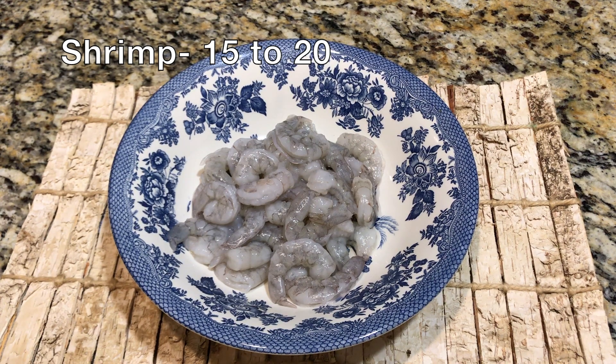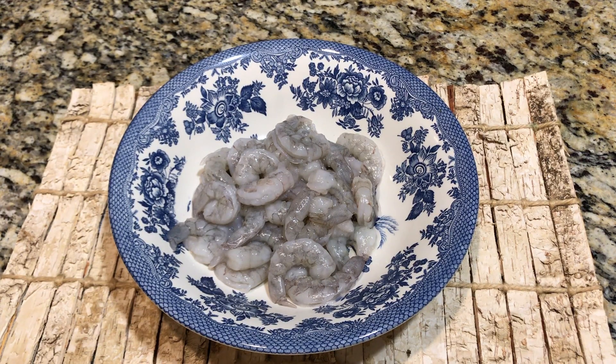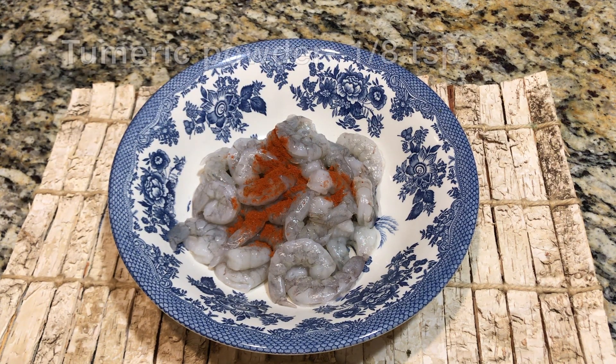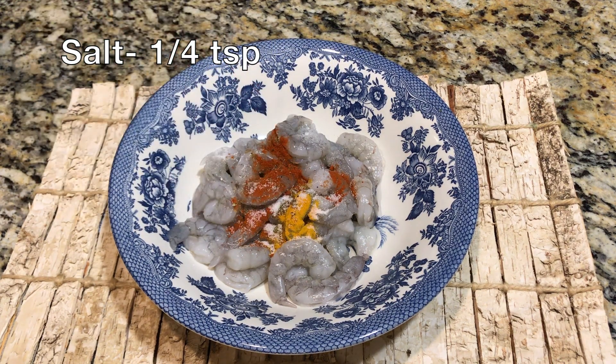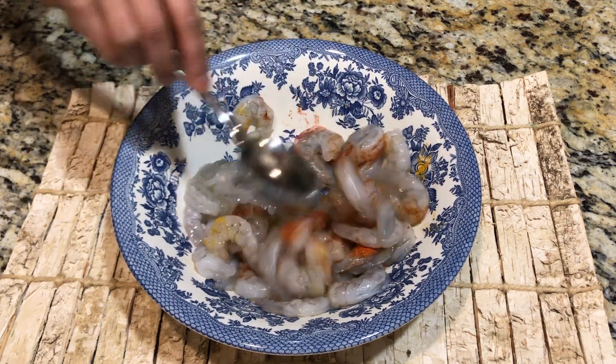For making the shrimp curry I'm using around 15 to 20 shrimp that have been de-shelled and de-veined. Before cooking, I'd like to season the shrimp with some spices and let it marinate for a few minutes — adding half teaspoon of chili powder, a few pinches of turmeric powder, quarter teaspoon of homemade garam masala, and quarter teaspoon of salt. Give everything a good mix and let it marinate for five minutes.